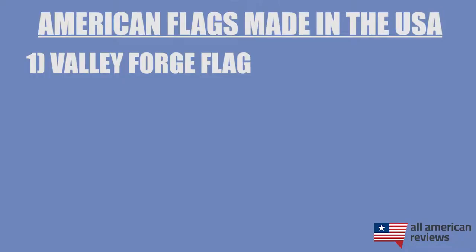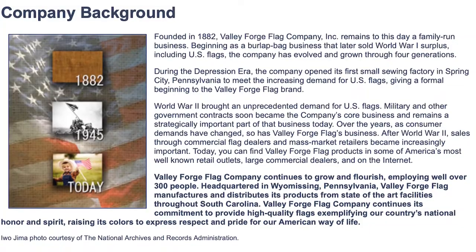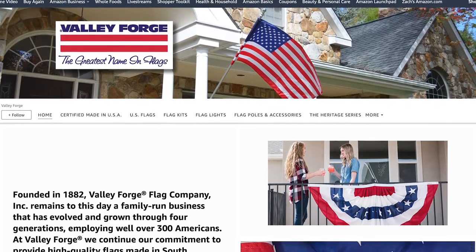There are a lot of great flag makers out there, more than I have time to cover in today's video, so for all of our research make sure to head over to the article on All American Reviews linked in the description below. Also, leave a comment if you want to give a shout out to your favorite American flag maker. First up is Valley Forge Flag. Valley Forge Flag was founded in 1882 and remains a family-run business headquartered in Pennsylvania. They employ over 300 people and are one of the founding members of the FMAA. You can't buy their flags directly from their website — you have to go through a retailer, so I'd recommend their store on Amazon or use their store lookup tool on the Valley Forge Flag website, which I've linked below.